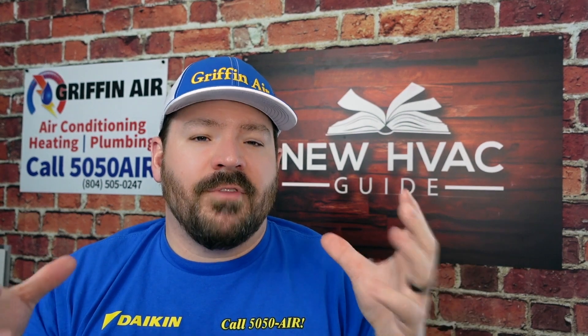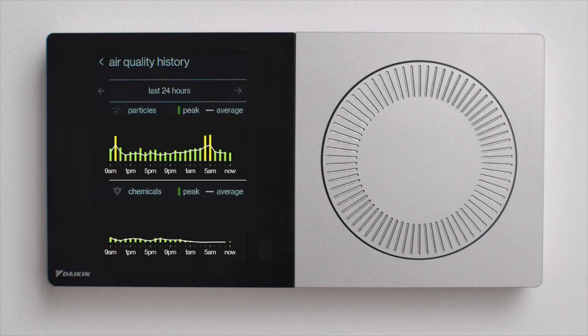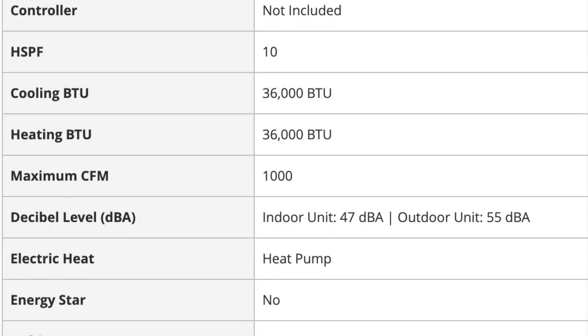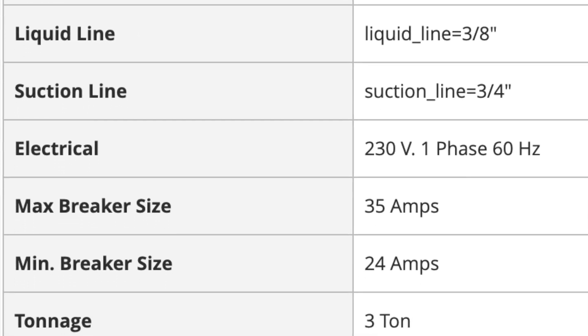We've done other videos on communicating technology — check those out. But aside from ramping up and down based on the environment, communicating systems also provide error codes when something's wrong. Daikin even has a cloud system where a technician, contractor, or tech support can dial into the system and see real-time data on how it's operating to diagnose issues. As for ratings, some of the SEER, HSPF, and decibel ratings are a little higher for the GreeFlex.